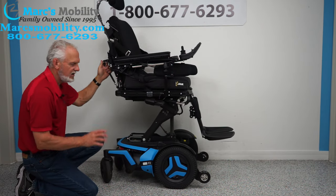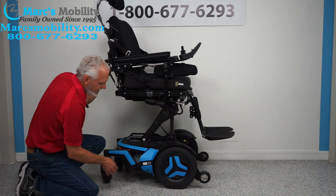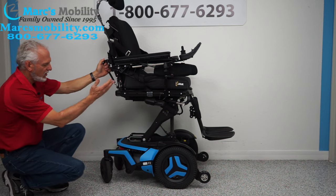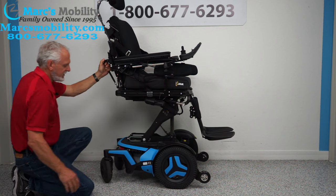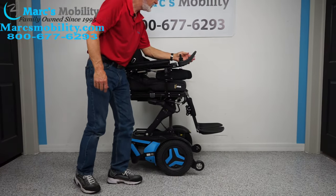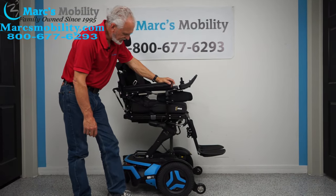Very easy. When you're done and you have it in neutral, don't forget to put it back in gear and then you can turn your power back on. You can see the armature here for the seat lift. The actuator is actually right here for the seat lift. You can see how nice and clean it is — just a very nice power chair.